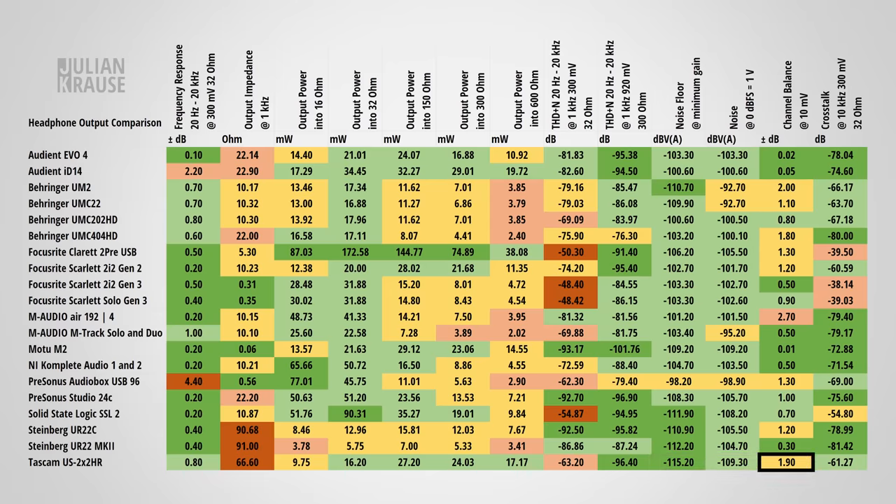The channel balance at 1.9 dB is not that great — I could notice that one side of my headphones was quieter when listening at very low volume levels. The crosstalk at –61 dB is pretty good, meaning that hardly any audio leaks from one channel to the other, which is critical for getting a good stereo image.